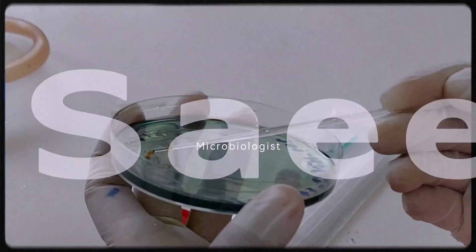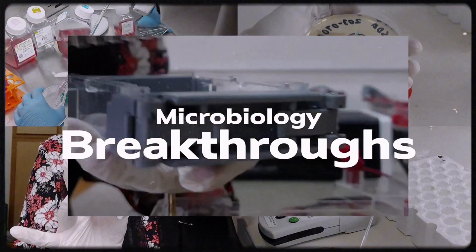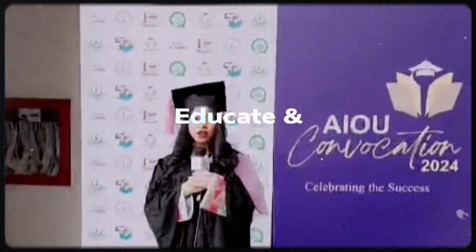Hello, I'm Maruk Saeed, your microbiology guide. Let's explore in-depth micro-techniques and uncover groundbreaking insights together on this educational journey into the fascinating realms of microbes.